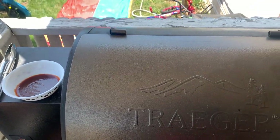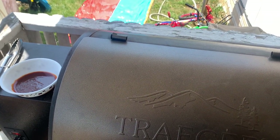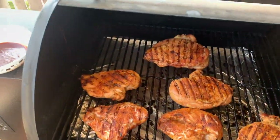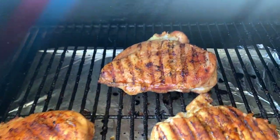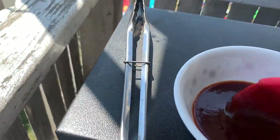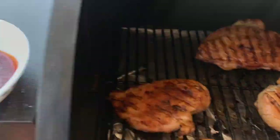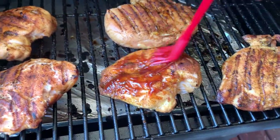Now that the internal temp has hit 160, our sweet spot is 170, so now it's a good time to add the barbecue sauce. Look how they're looking — they look really good.